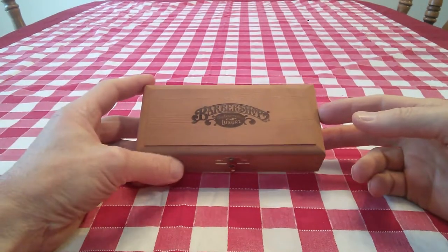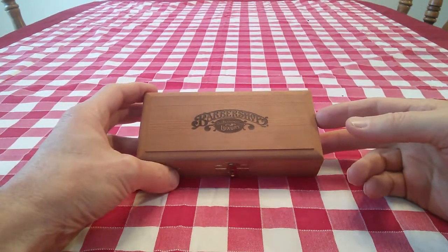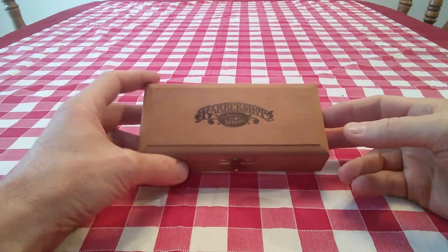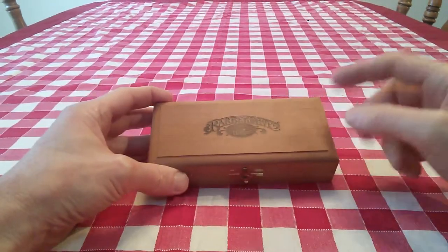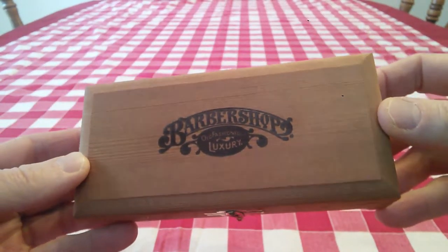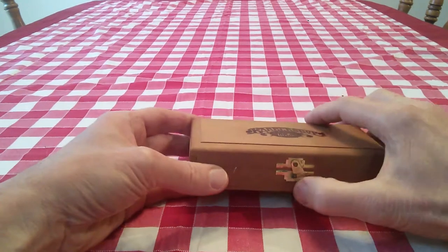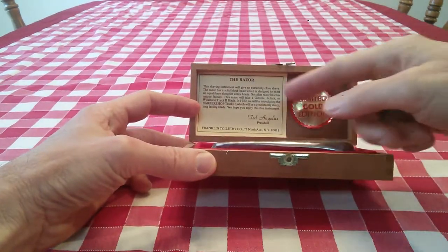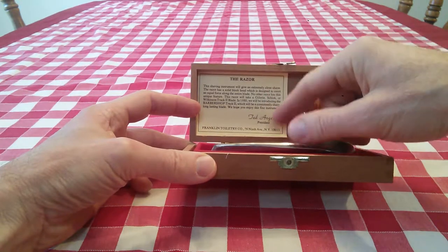As you know, I found his old safety razor from 1957, which brought me back to wet shaving with a safety razor. But I also happened to find this amongst a lot of his shaving gear. This is the Barbershop Old-Fashioned Luxury Box, and if you open this up, inside you get a description of the razor that's in there.